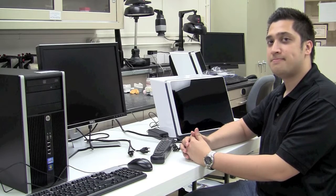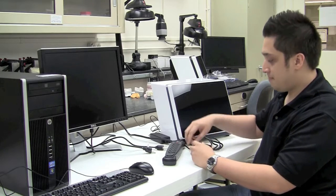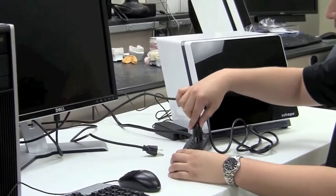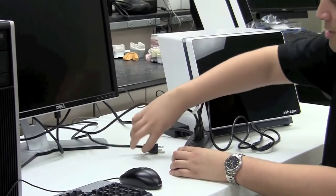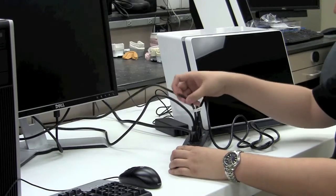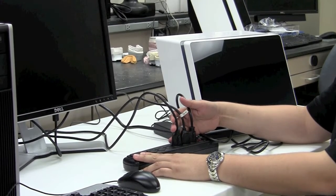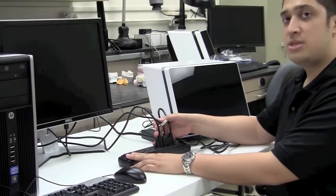Now that you've connected all data connections on the back of the PC tower, the monitor, and the 3Shape scanner, go ahead and start plugging these devices in one by one to a power adapter or surge protector. Alternatively, you can use an uninterruptible power supply or battery backup system to further protect these devices in the event of an unexpected power outage. Typically, I also recommend turning the power switch on the surge protector to the off position. Since it's hard to differentiate one cord from another, it's a good idea to use a label maker in your lab to label each cord depending on which device it's plugged into.